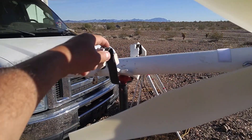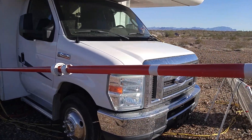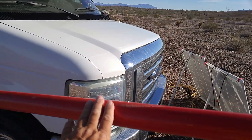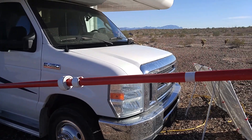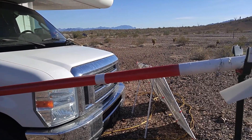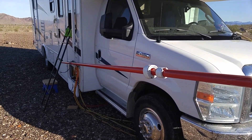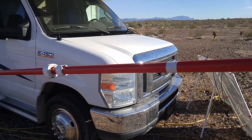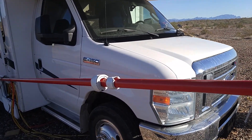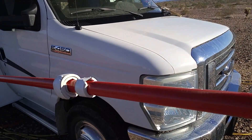I had to bend these legs and I'll show you that in a minute. This pole is a fiberglass 13-foot pole that was used on a windsurfboard — somebody threw out the surfboard, the sail, and the mast. I grabbed the mast because it was light and strong, also from the dump.